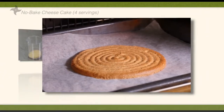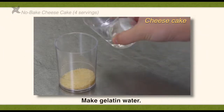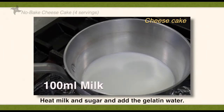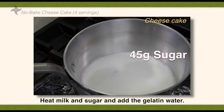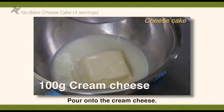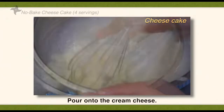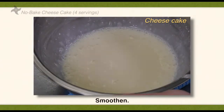Let it cool. Make gelatin water. Heat milk and sugar and add the gelatin water. Pour into the cream cheese. Smoothen.